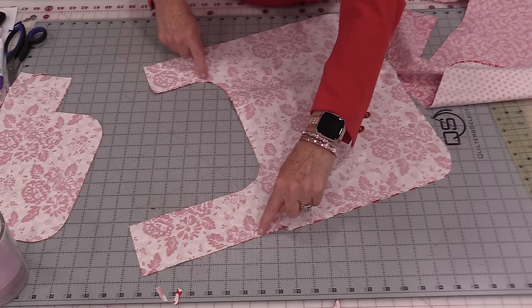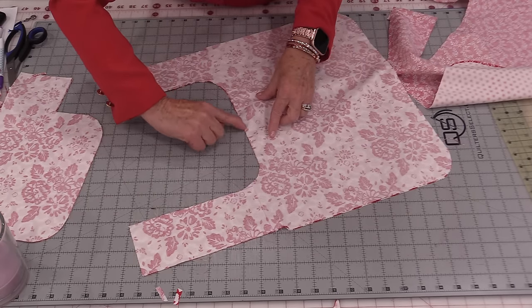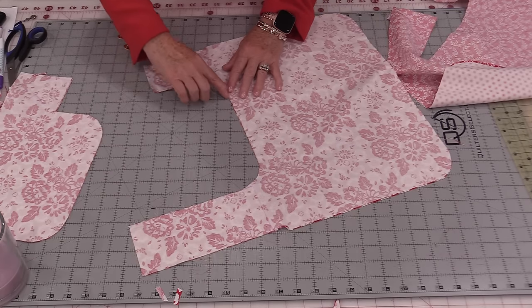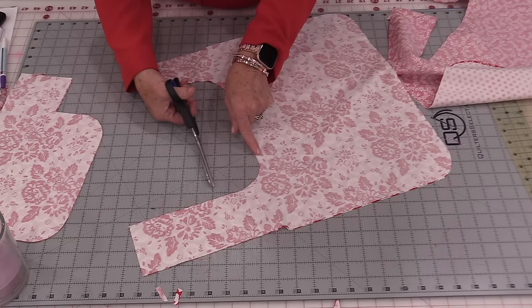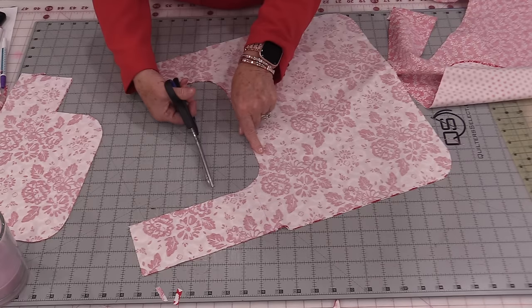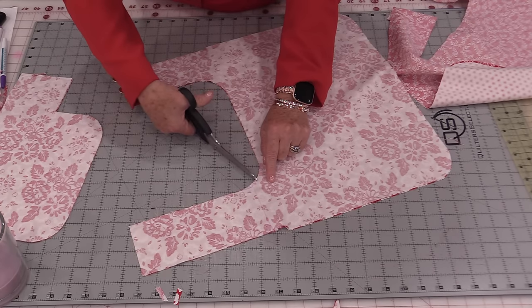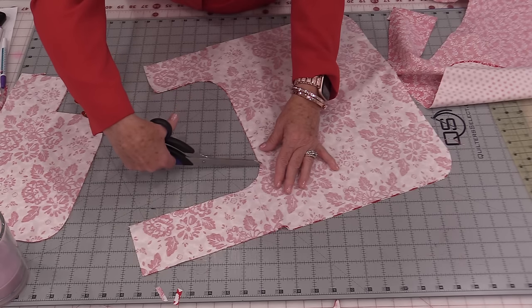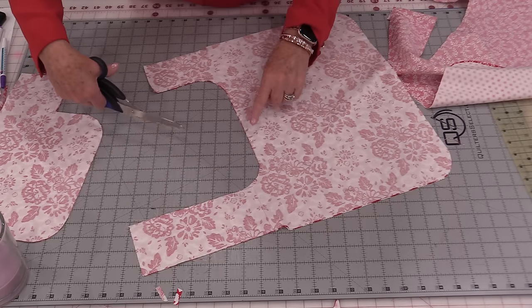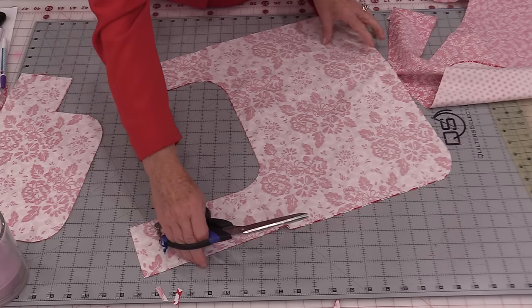Once this piece has been stitched, we need to do a little notching. That means we're going to take our scissors and snip in this area where we have that bend — just a little snip right to the threads. Be careful not to cut the threads, and just snip around that curve. We're going to notch one curve, two, on both of these sides.